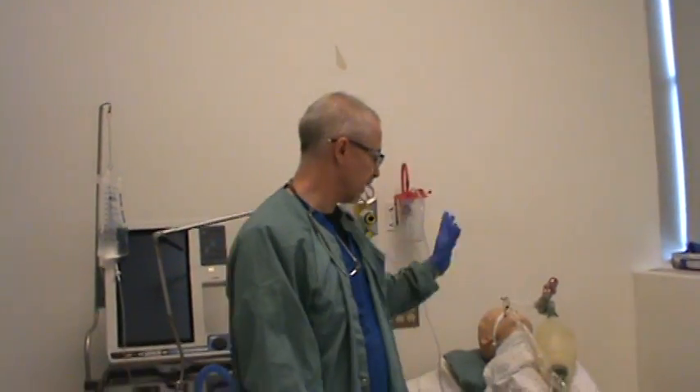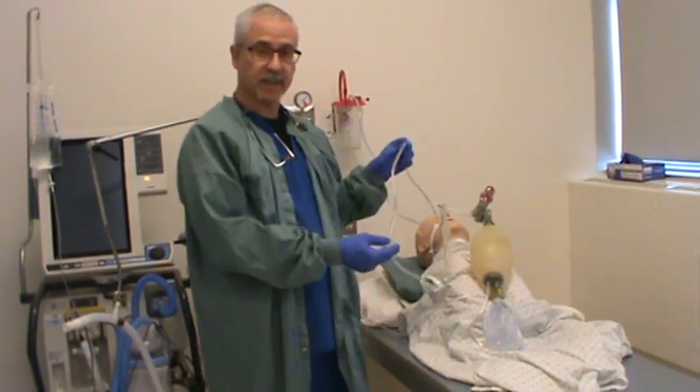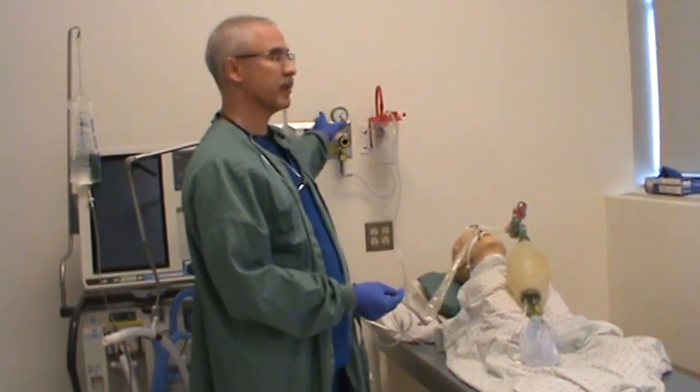In this video we're demonstrating a patient that has an endotracheal tube in — a size 8 endotracheal tube with a closed suction system attached, which is a size 14 French. That is the appropriate size closed suction system for this patient. The closed suction system is attached to suction tubing which goes to our suction unit, which is attached to our suction regulator.